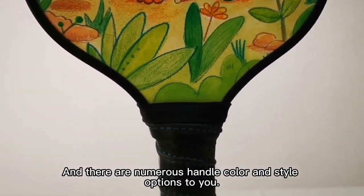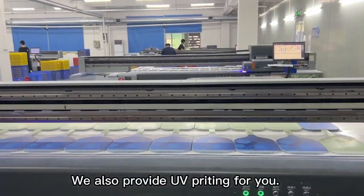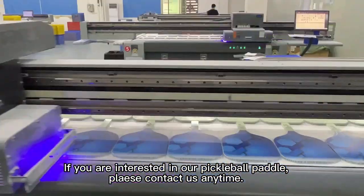There are numerous handle color and style options available to you. We also provide UV Printing for you. If you are interested in our Pickleball Paddle, please contact us anytime.